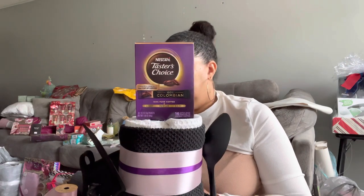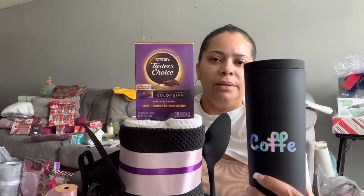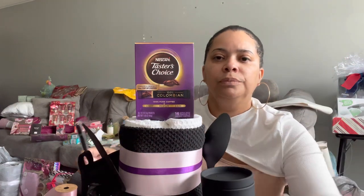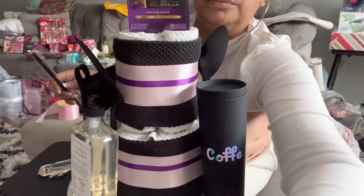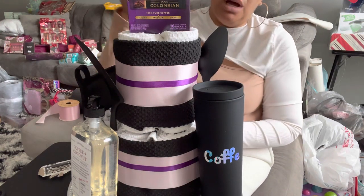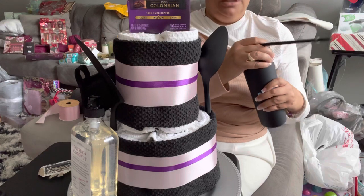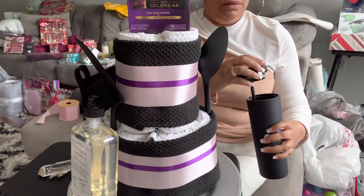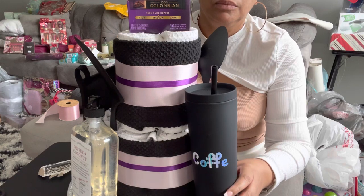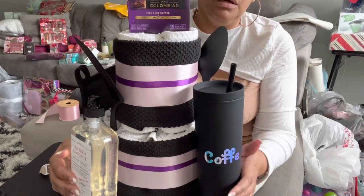Maybe I can have this around the back or around the side - we could do like a little thing going around the side. I also have this coffee mug with the straw. What do you think? I'm taking the plastic off the straw because they can clean it, they can wash it. I've got the hand soap over here and then the cup over here.